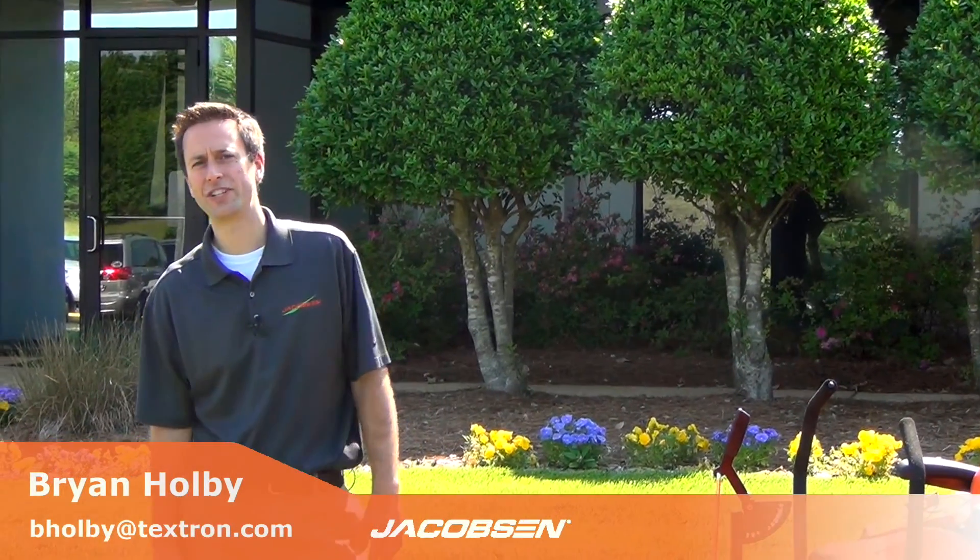Again, I'm Brian Holby, product manager at Jacobson. If you have any questions, feel free to email me at bholby@textron.com or contact your local sales rep. Thanks for your time.